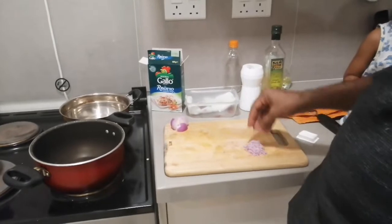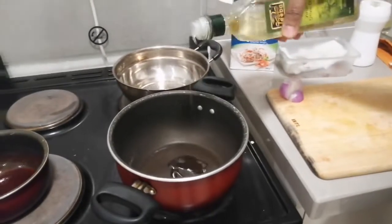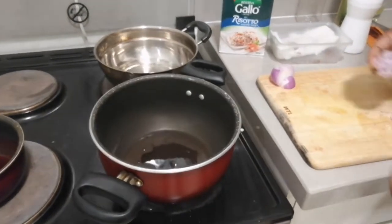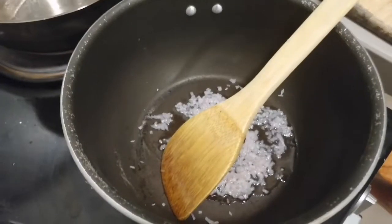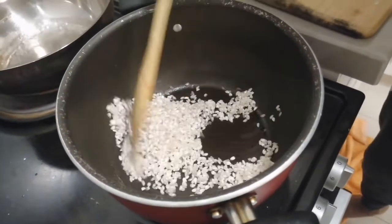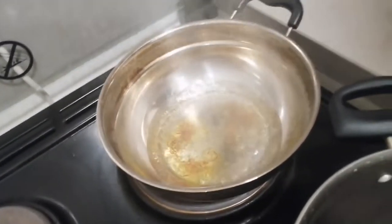Okay, let's start. I am going to start with olive oil — olive oil in there. After that I am going to add chopped onion and sauté the onion. Then add the risotto.